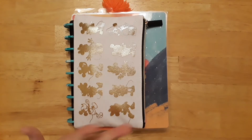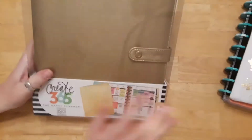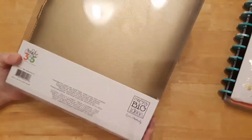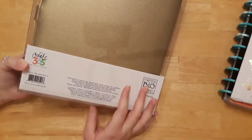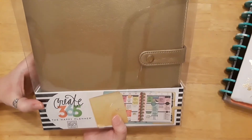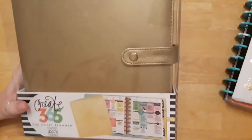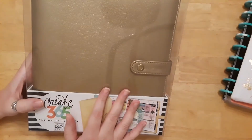I found this at Joann's just a few days ago — one of the happy planner covers, which I think will fit my classic planner size. I don't know how much these originally go for, I'm guessing between twenty and thirty dollars. But at my Joann's, I cannot believe the price — I was walking away with it for free basically, it was only a dollar ninety-nine! They have like six to eight colors and I wanted them all, but I just got this one.